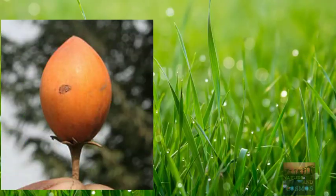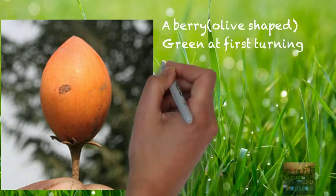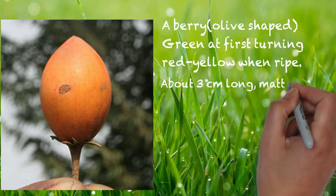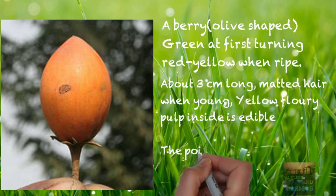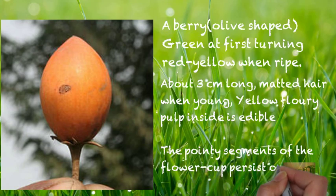Now let's look at the famous fruit. It is a berry which is olive-shaped, green at first and then turning red-yellow when ripe, as seen in the picture. It is about three centimeters long with matted hair when young, and the yellow fleshy pulp inside is edible. The pointy segments of the flower cup persist on the fruit as well.